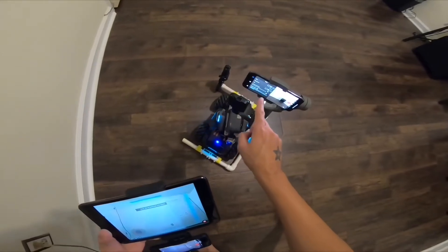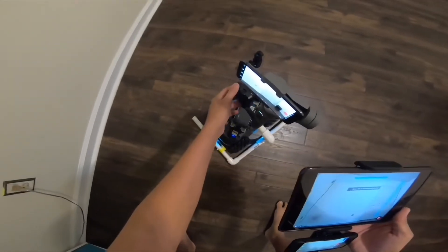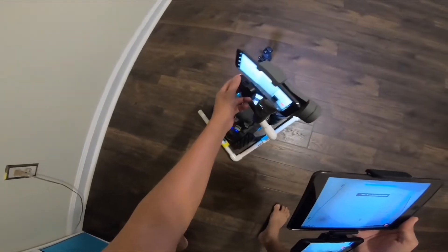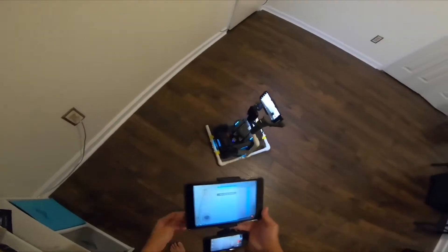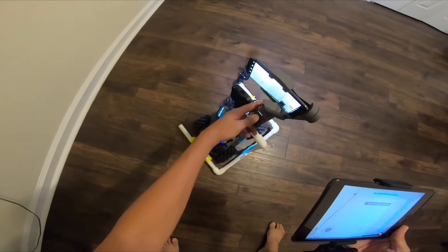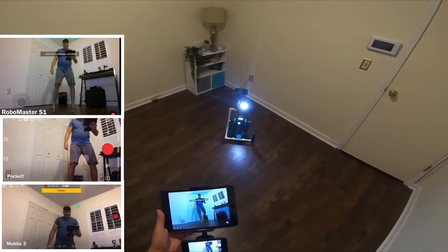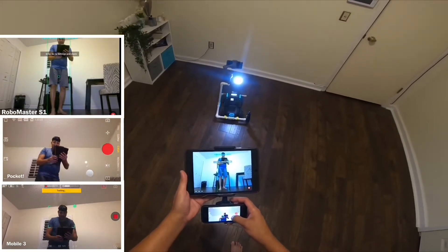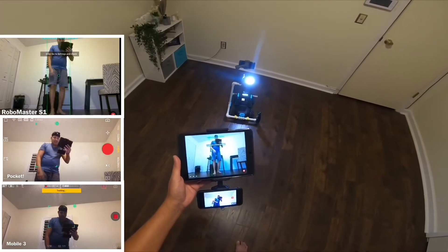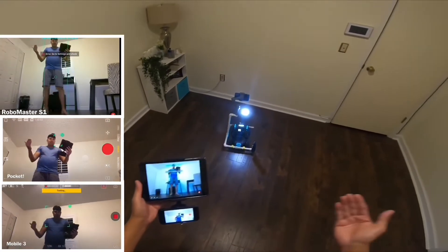We're just going to go ahead and hold this thing and all of them are following me at the same time. Check your control is on. I'm going to go ahead and turn on the light. Lights help at night. Let me see how bright it is — okay, it's really bright. I'm going to go ahead and see if it's capturing me right now. And I've got the Osmo Pocket here and they should track me. So all of them are tracking me all at the same time.